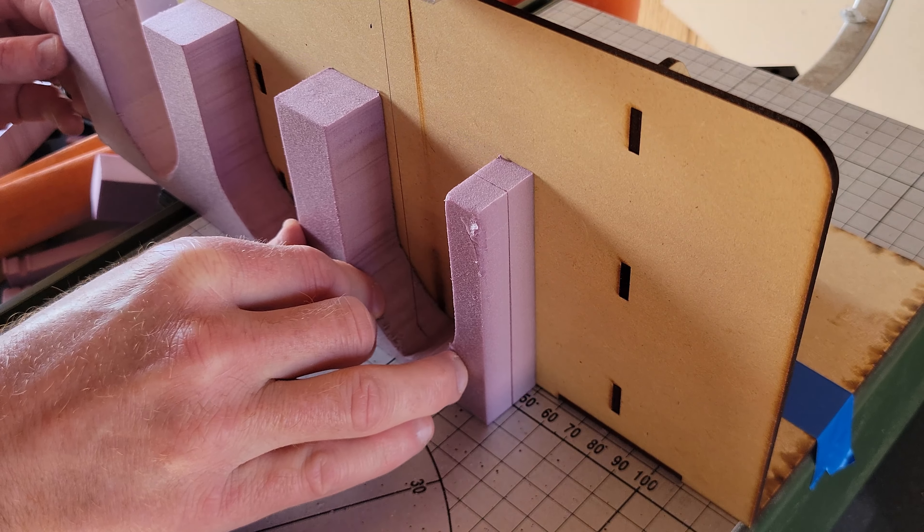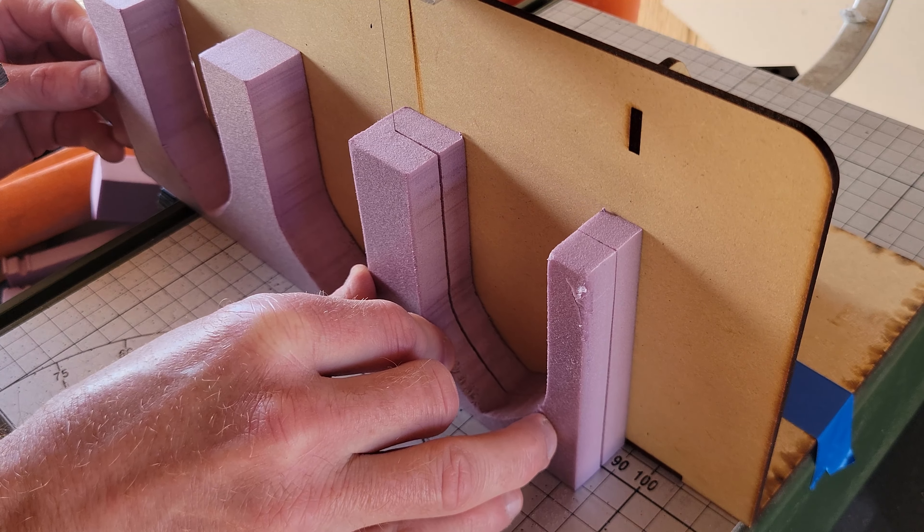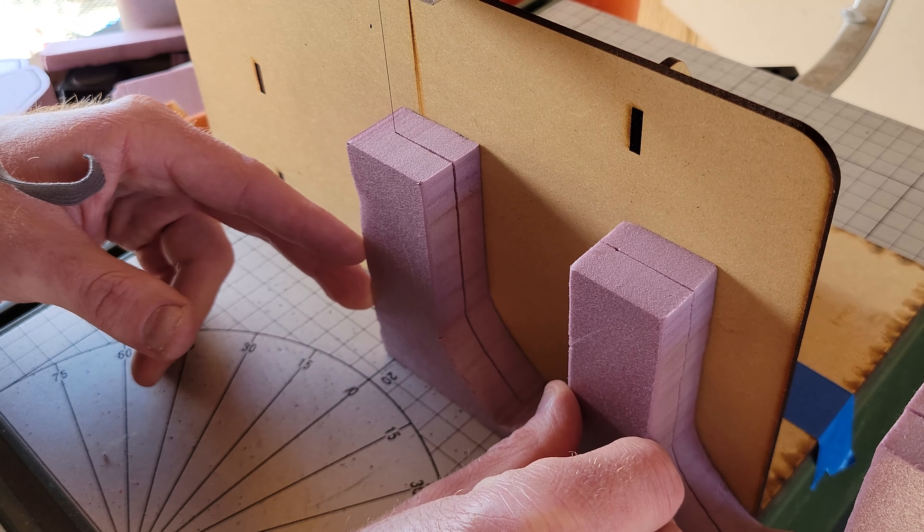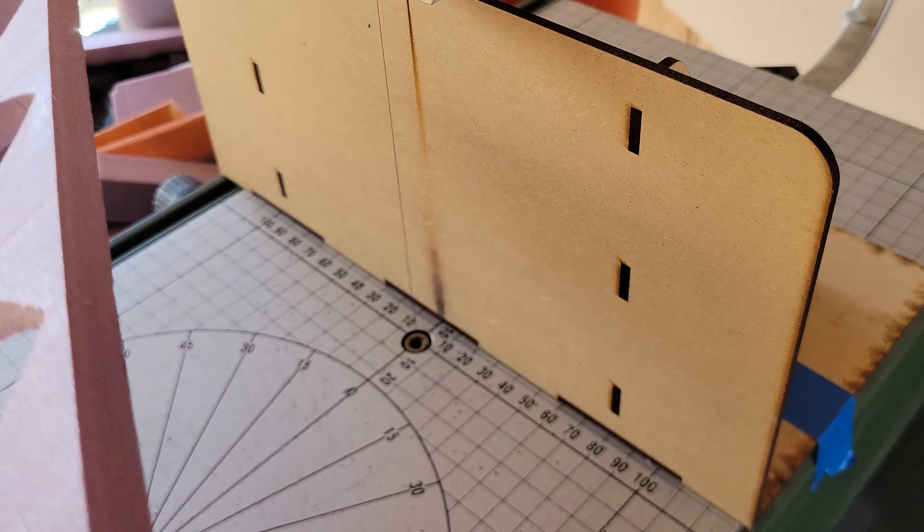In my opinion, one of the biggest strengths of the hotwire table is the ability to create some kind of design and then slice it into smaller, identical pieces. That's what I'm doing here. I'm taking this 1 inch sheet, slicing it in half, and I create two identical wall sections that are now half inch wide.